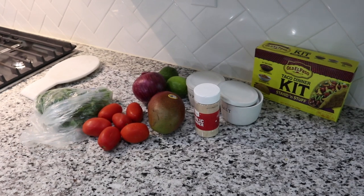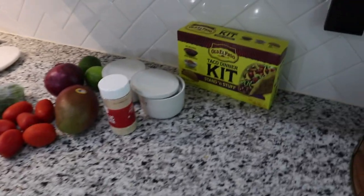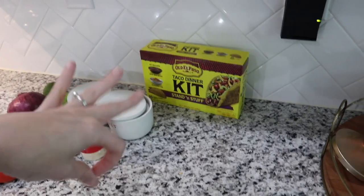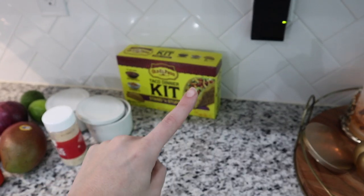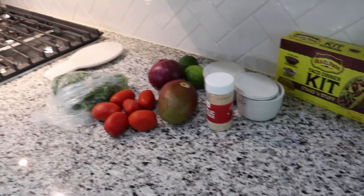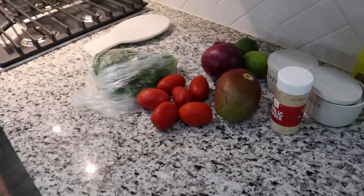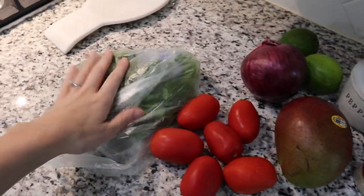For tonight we are having tacos. I'm about to make some fresh mango salsa. We are using a taco dinner kit — Frank does add his own seasoning to the ground beef, but we're mainly using it for the mix and taco shells. He likes soft tacos so I need to get those out. We have some soft tortillas and the kids will most likely want quesadillas, but first I'm going to make the salsa since that takes the longest.